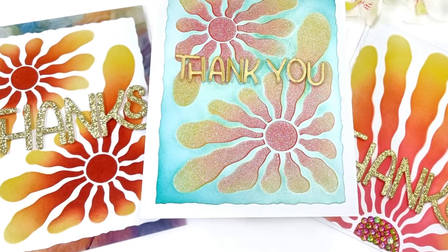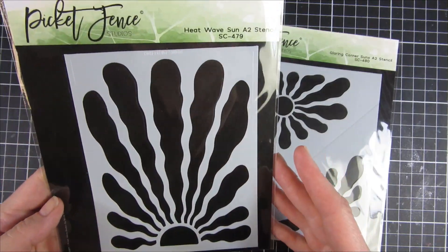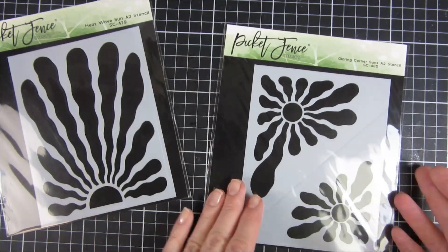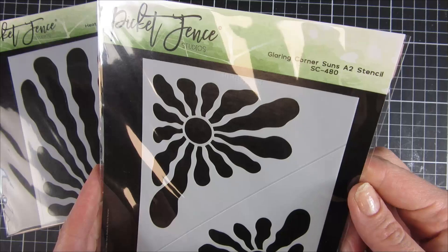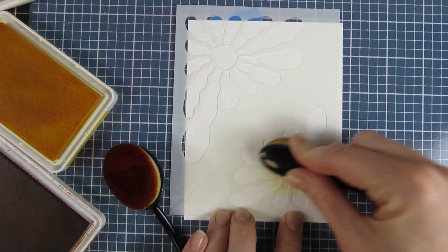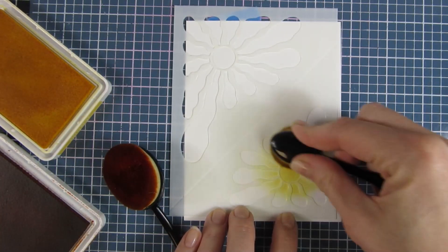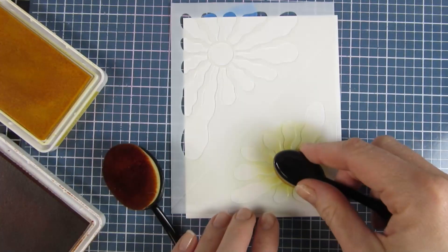Hi everyone, welcome back! In today's video I will be sharing three projects using two new fun stencils from Picket Fence. I will start off by using the Gloaming Corner Suns — it's a really fun one, it's a must-have for me. I thought this was amazing the first time I saw it.